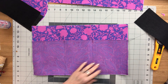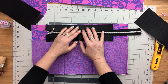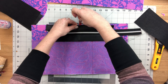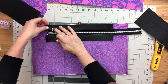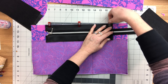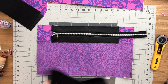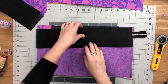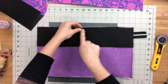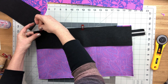Take one lining piece right side facing up, place the zipper panel with the top edge aligned to the top edge and those center marks aligned, then baste in place with one quarter inch seam allowance. Then place the top band lining piece with its bottom edge aligned to the top edge of the lining, lining up those center marks, clip it in place, and sew through all layers, backstitching at the beginning and the end.